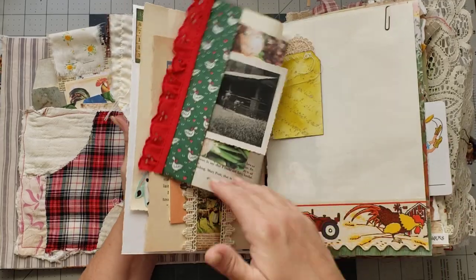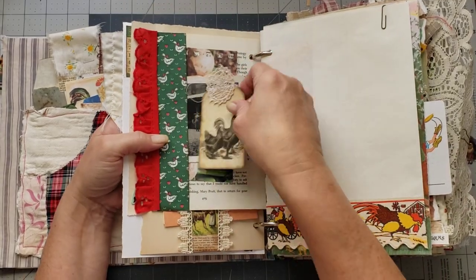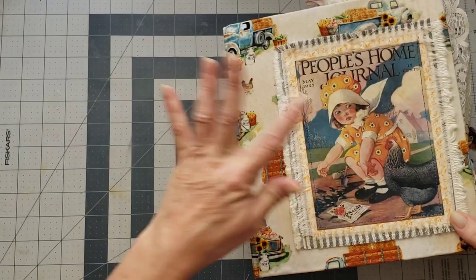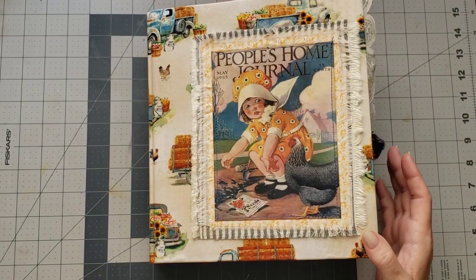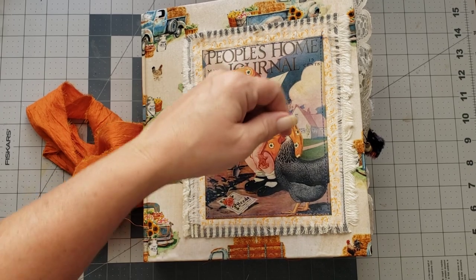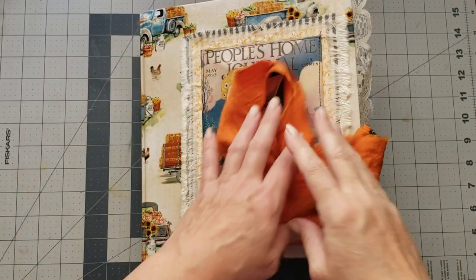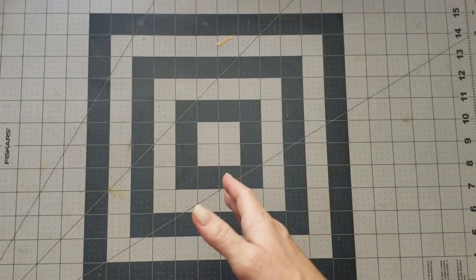Oh, a tag fell out — let's put her back in there. This one is called the People's Home Journal and that's how you'll find it in the shop. We're at 30 minutes — we're just going to keep going.